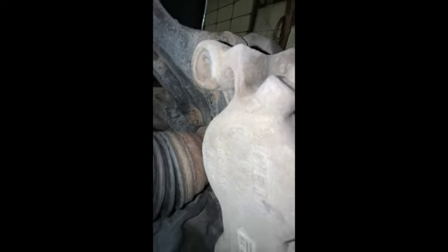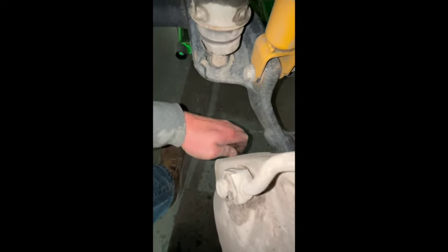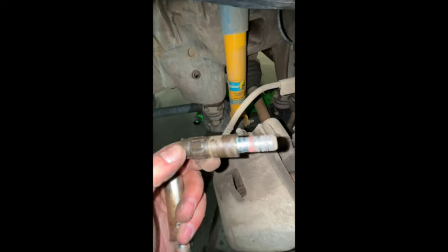Pop these guys off for the brake caliper — 10 millimeter Allen key. Take them out. This one goes on the top, and this one with the rubber goes on the bottom. So don't get those mixed up. Set those aside — we'll clean them later.